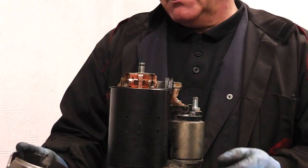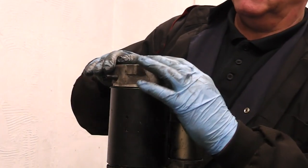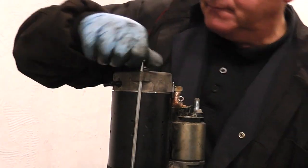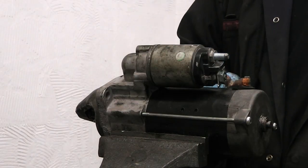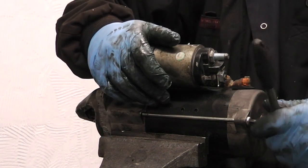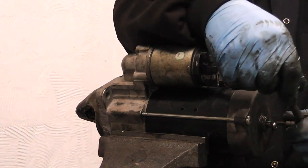We will now proceed to fit the cover back on the starter. We put in our two through bolts. Note these thread into aluminium - do not over tighten. I would suggest a quarter of a turn after you feel it becoming tight, and the same with the second bolt - a quarter turn will leave it perfect.